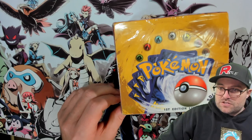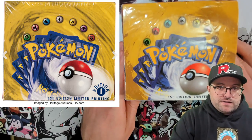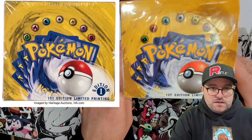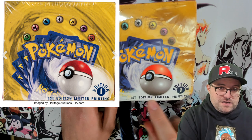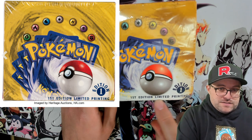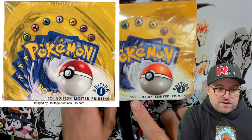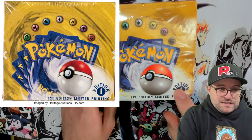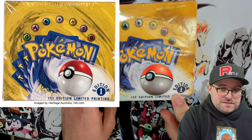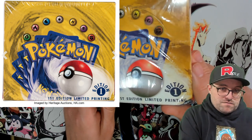There are probably a million things wrong with this, but we'll point out the very obvious ones. If you see anything else, feel free to leave it in the comments. So side by side already — we can see this is bad. The 'First Edition Limited Printing' text is in the wrong font.